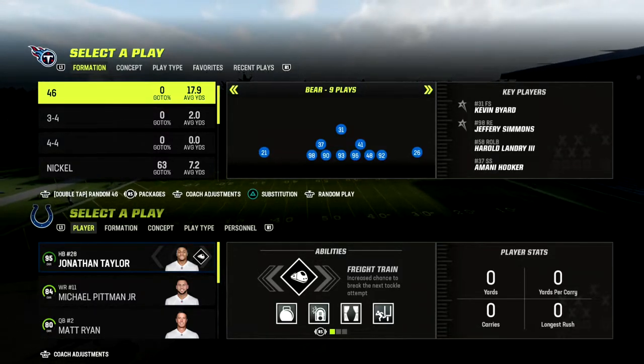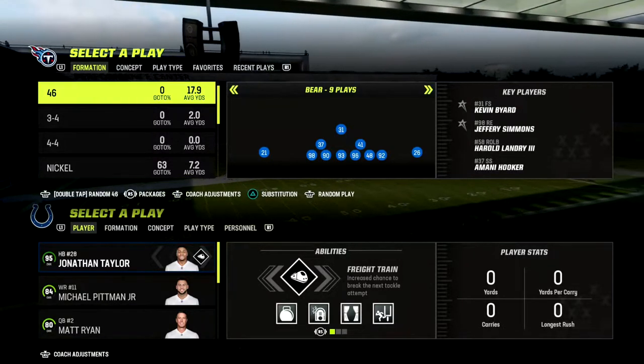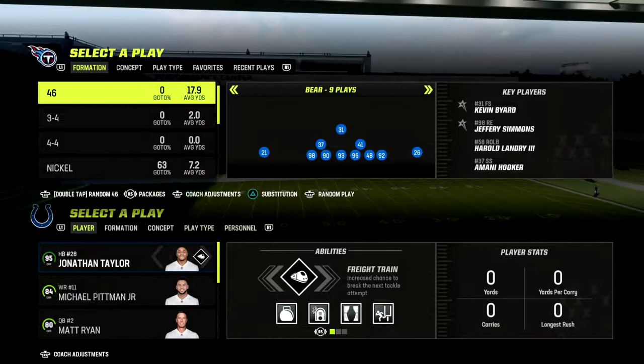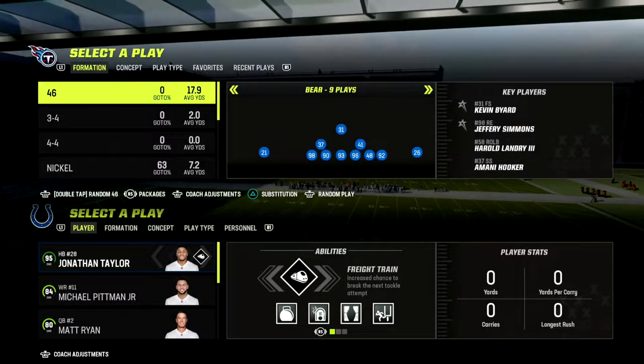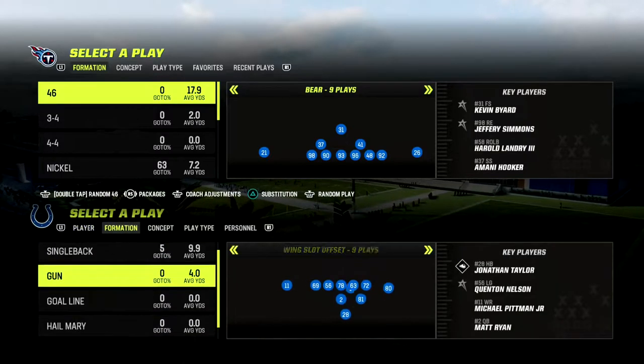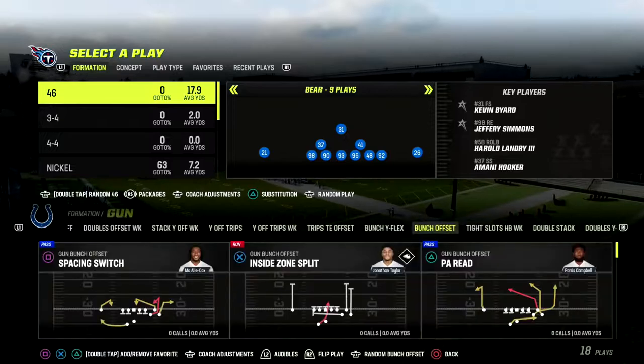If you want to get my full 3-3 cub defensive ebook, I'd really encourage you to join our Patreon. It's only $10 to get access, and it allows you to get access to all of my Madden 23 offensive and defensive ebooks.